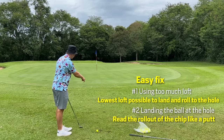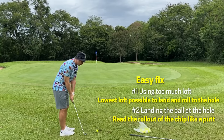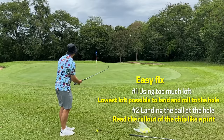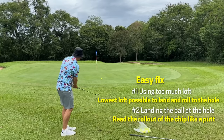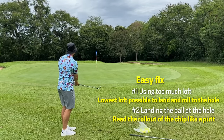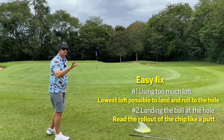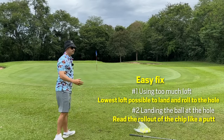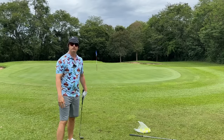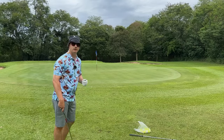If you chunk it, it's going to stop short. If you catch it too clean, it'll keep bounding. But with lower loft you can thin it a little, not catch all of it, miss your landing spot and still be pretty good. You see how it rolls out like a putt and you see the break — you have to read that break. Flying something all the way to the hole leaves you with a 15 or 20 foot putt, whereas lower loft can put you within five or six feet for more up and downs.